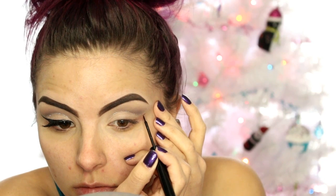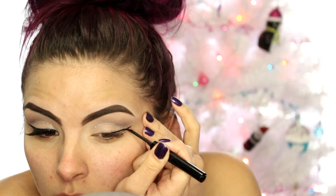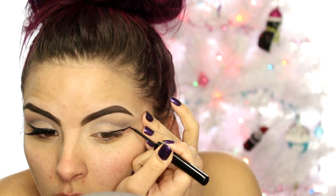Then I'm going in with the winged liner — this is the NYX Matte Liquid Liner. I'm going to do a wing like I usually do and try to make it as parallel to that glitter liner as I can. It doesn't have to be perfect; it's just kind of a guideline. So go ahead and create yourself a wing.